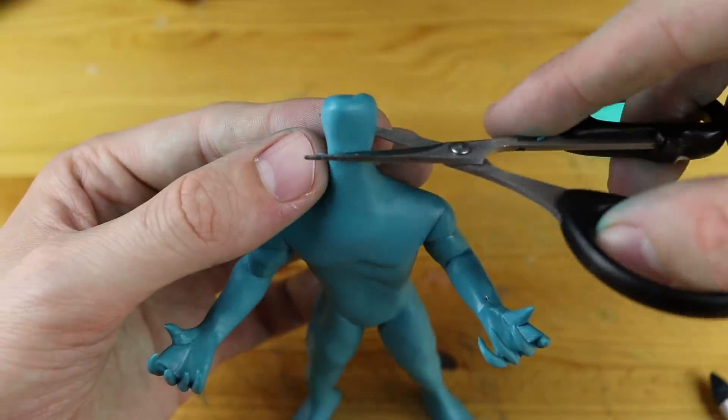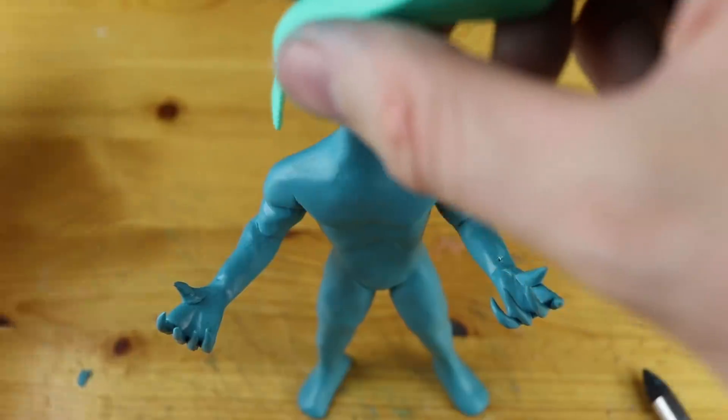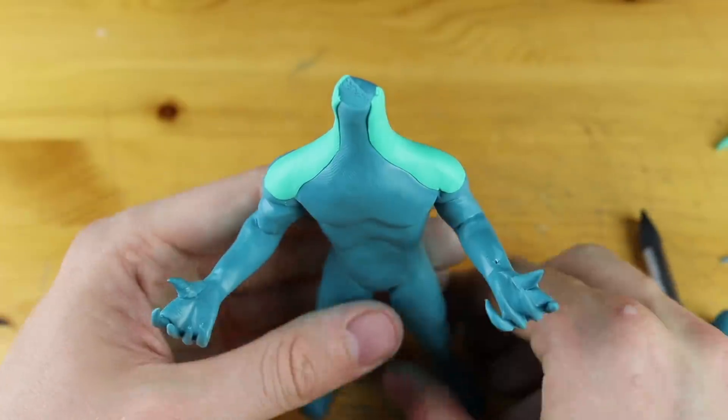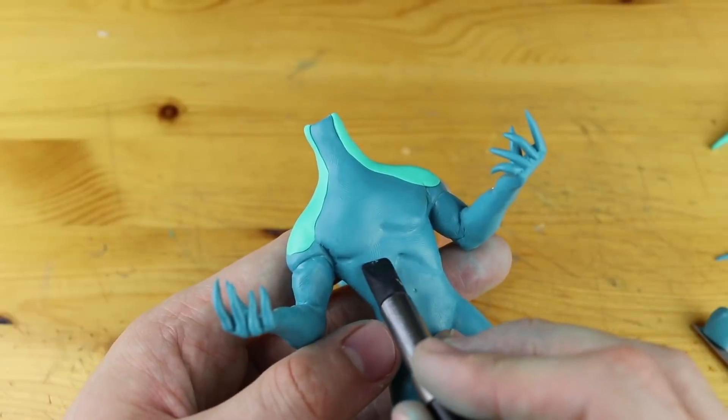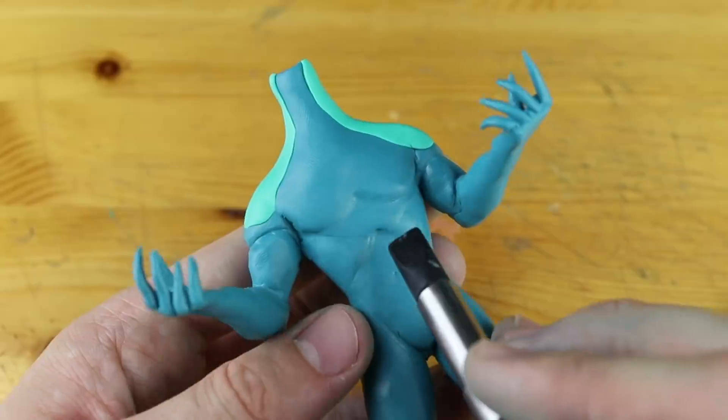Now some nail clipping and head clipping, and now we are attaching a very thin layer of green. And now some more details - these are supposed to be the ribs.